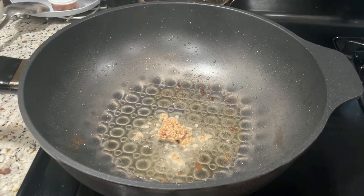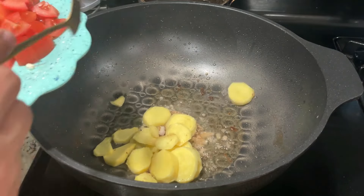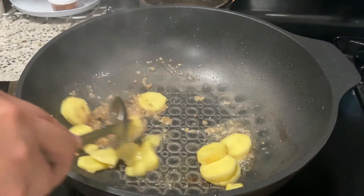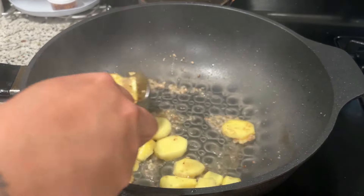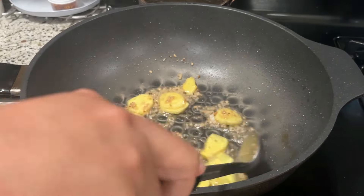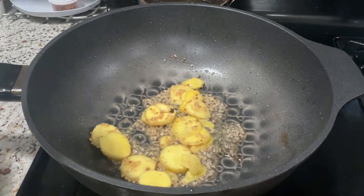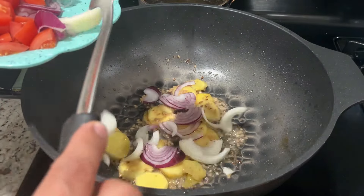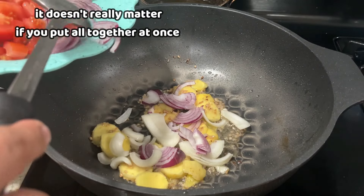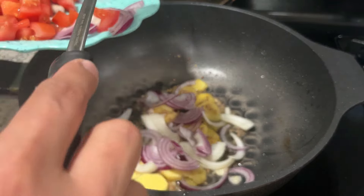Umpisa na natin ito mga lodi sa ating minced garlic. At lagay na rin natin yung ating luya. At haluhin nyo lang mabuti para hindi masunog yung ating bawang — mga 1 minute o ilang segundo lang. Then lagay nyo na yung ating sibuyas din. Gamit ko po dito pula saka puti, kahit anong kulay ng sibuyas pwede, basta sibuyas.